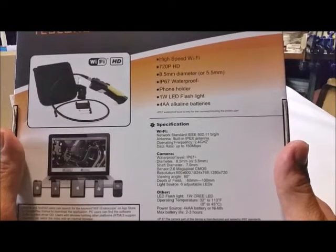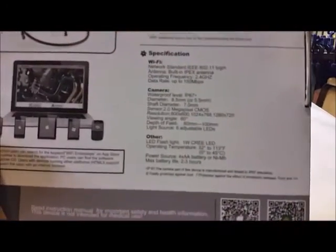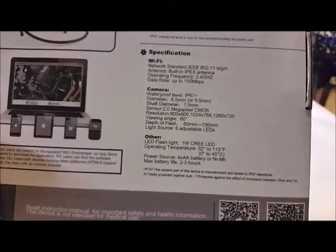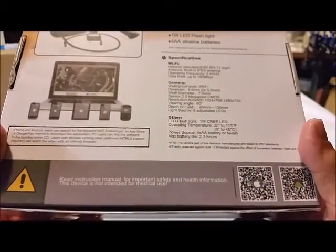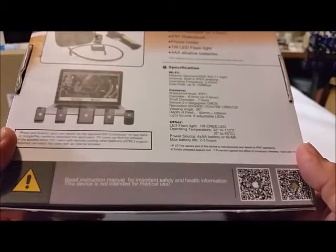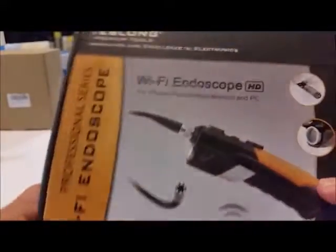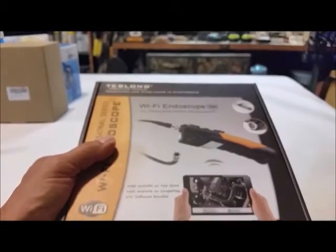There's the specs — you might want to pause it because I'm not going to stay on this right now. There's a good shot. QR code symbols. But I want to make it clear it's not made for medical use.